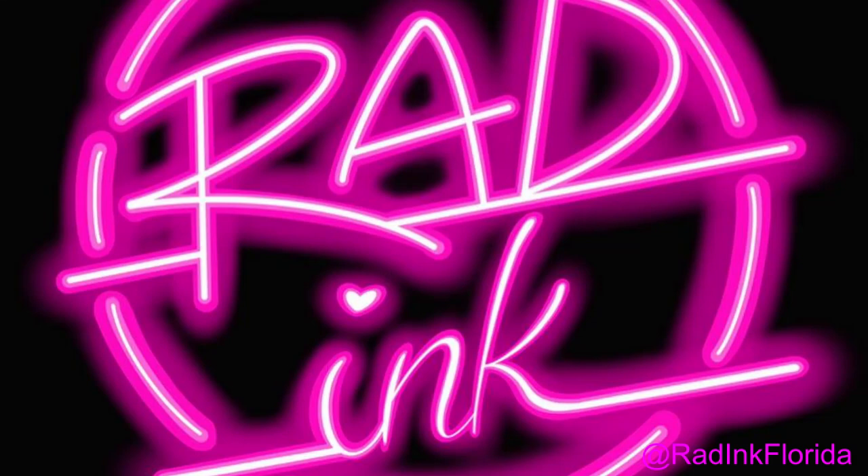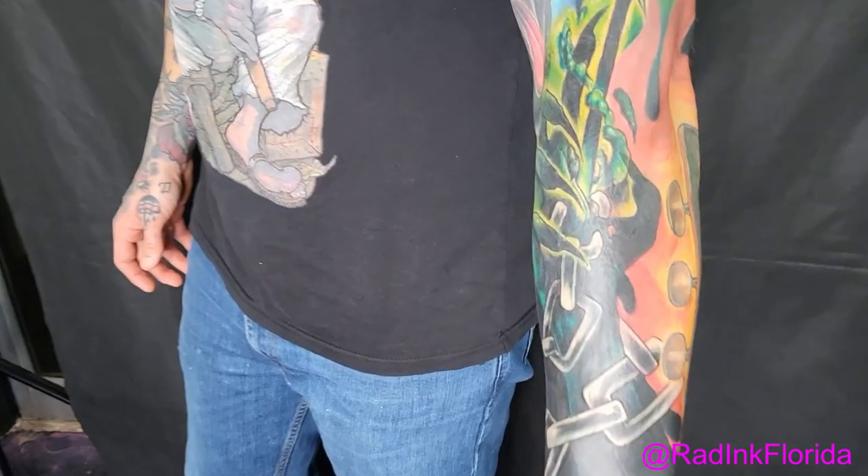Hello party people, thank you for coming back to the Rad Movement YouTube channel. We are going to be doing another installment of tattoo education today — something called the Rad Tattoo Academy, or Rad Ink Academy, Rad-ding School About A Tattoo-ness. Thanks for tuning in. We're going to be doing a little blast over on Jeremy today — that's me — so I can give you both perspectives of the client and the apprentice.